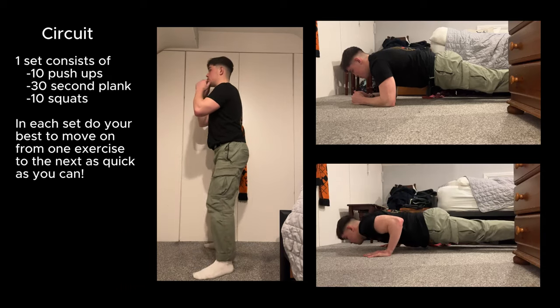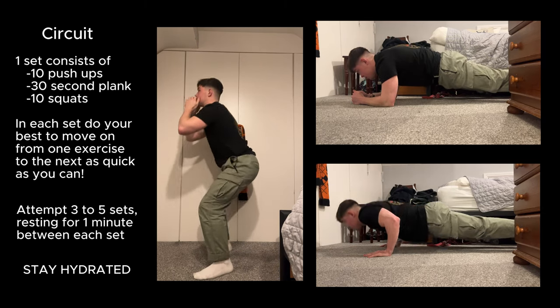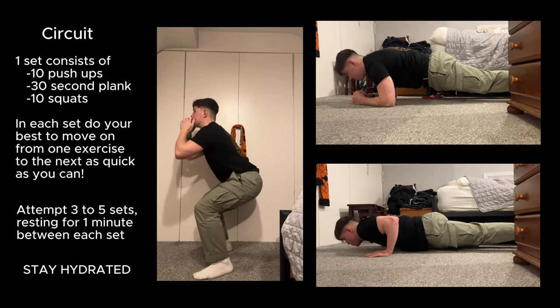Alright guys, that's it for me. The important takeaway here is just make sure that you're pushing yourself — even if you can only do one set, it's better than doing none. So just have a good workout and enjoy yourself.